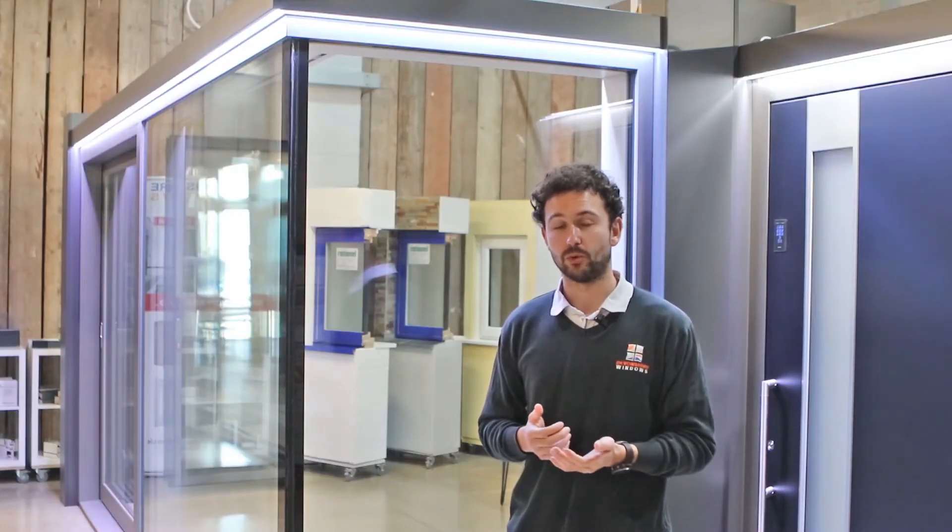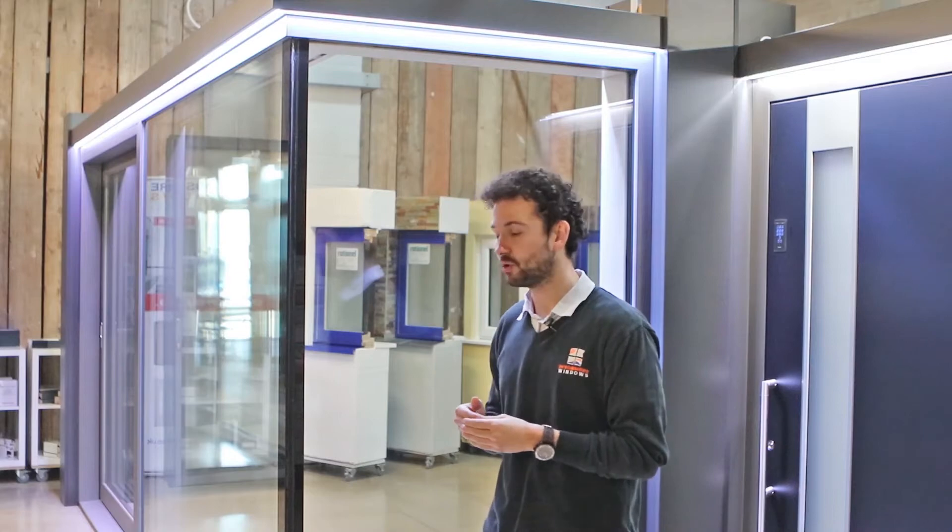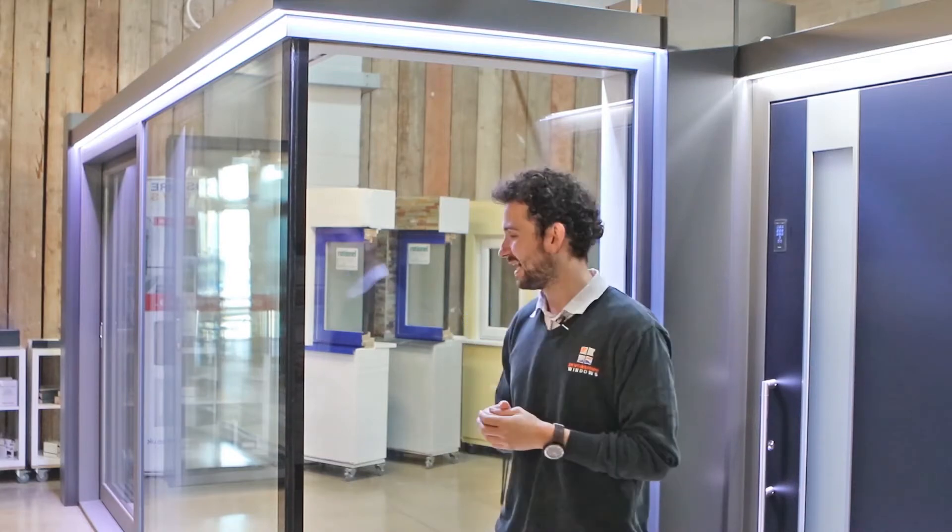Another great feature of the Internorm sliding door system is the glass-to-glass corner option. It's bonded, and the whole idea is that you're minimising sight lines and getting a really clean look with the glass corners.